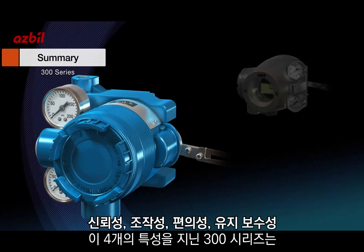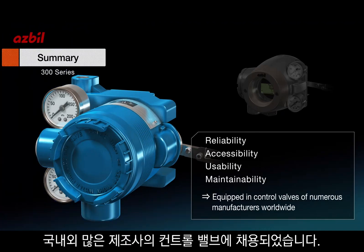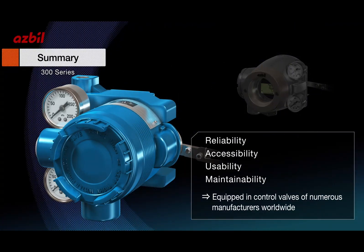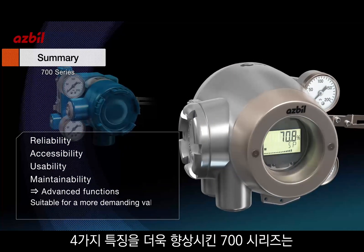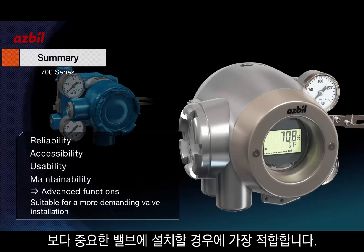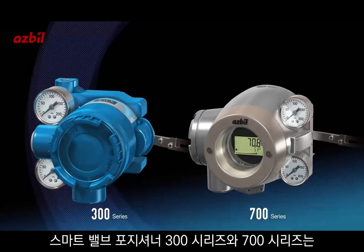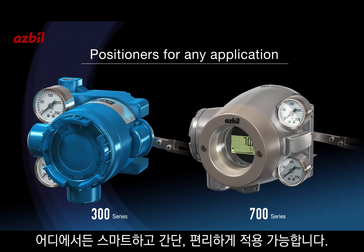The 300 series, with reliability, accessibility, usability, and maintainability, is used in control valves of manufacturers worldwide. The 700 series, with even more advanced functions built on the four features established in the 300 series, is suitable for more demanding valve installations. Smart valve positioner — the 300 series and the 700 series — the positioners for any application.